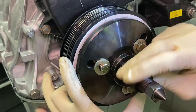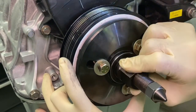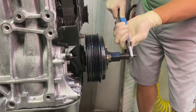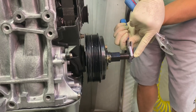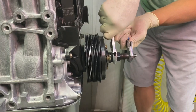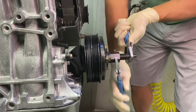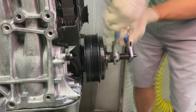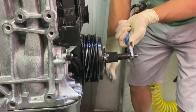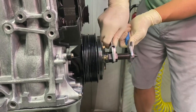Once it's screwed all the way down, take the drive nut, put it up against the base plate, and give it a little snugness with your hands. Now take two adjustable wrenches — one holds the center drive shaft still, and the other rotates the drive nut clockwise. That will slowly press on the ATI Super Damper, pressing it on nice and smooth and concentric. You'll feel the ATI damper stop when it hits the bottom.